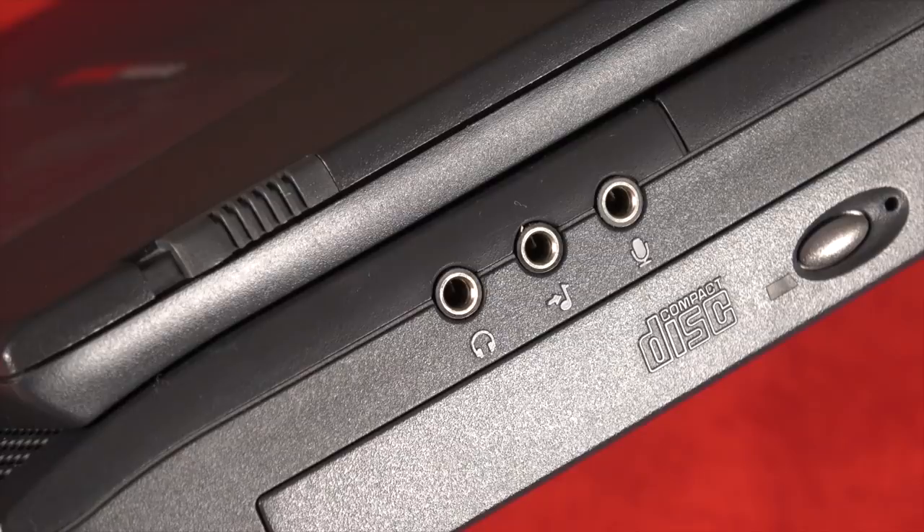Moving to the right side of the laptop, you see three holes right there. It really is a multimedia laptop because you have a headphone jack, but you also have a line out, so you could send audio to your home stereo or external speakers. And then you also have a line in, so you could record your voice or other audio — it was all built right into the side of this device.